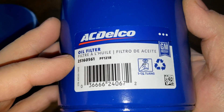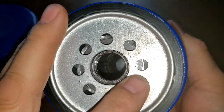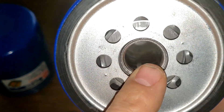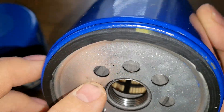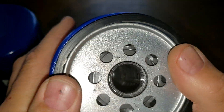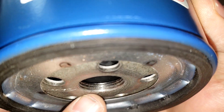Now let's look at the new ACDelco oil filter. It also has a sticker, but this one doesn't say made in USA on it. The date code reads 21266, and it says product of USA. It has eight inlet holes and a nylon center core. I don't believe these have bypass valves. There are a lot of threads on here and the gasket comes off real easy. Comparing them, the older one has fewer threads than the new one.